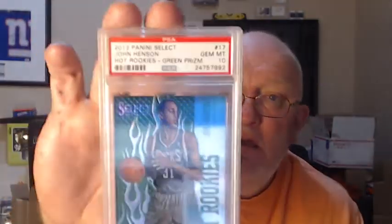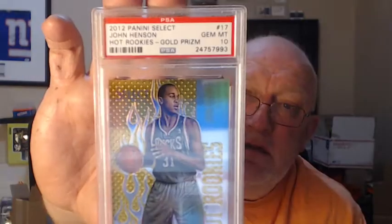Then you've got your White Hot Prism, numbered to 25 — got a 10. The Panini Green Prism numbered to 15 — got a 10. The Hot Rookies Gold Prism numbered to 10 — got a 10. Talk about a 10!